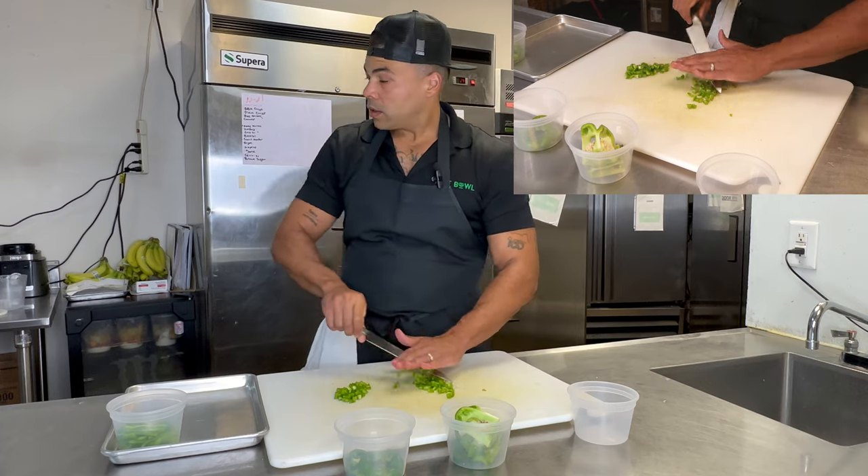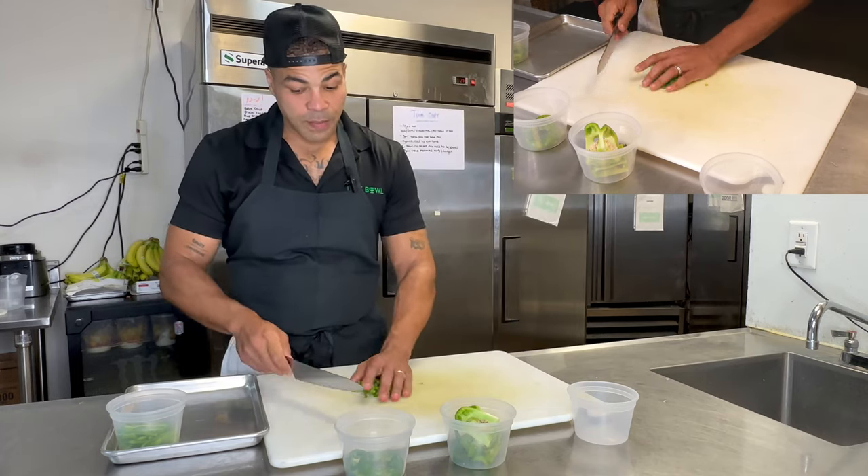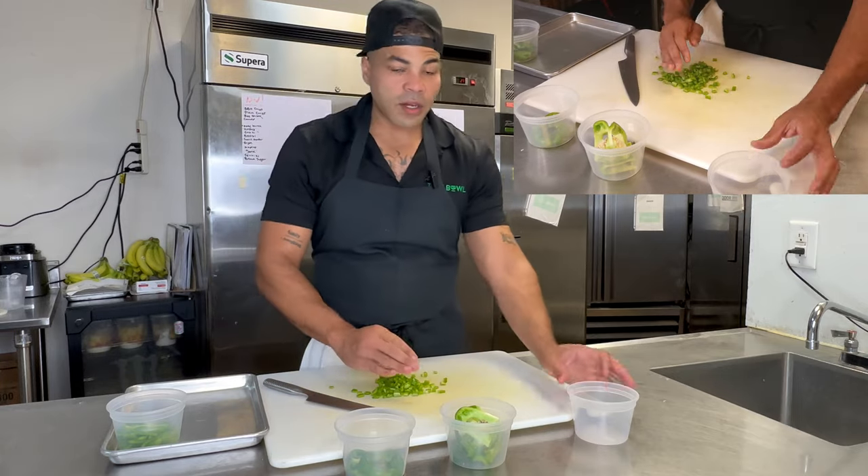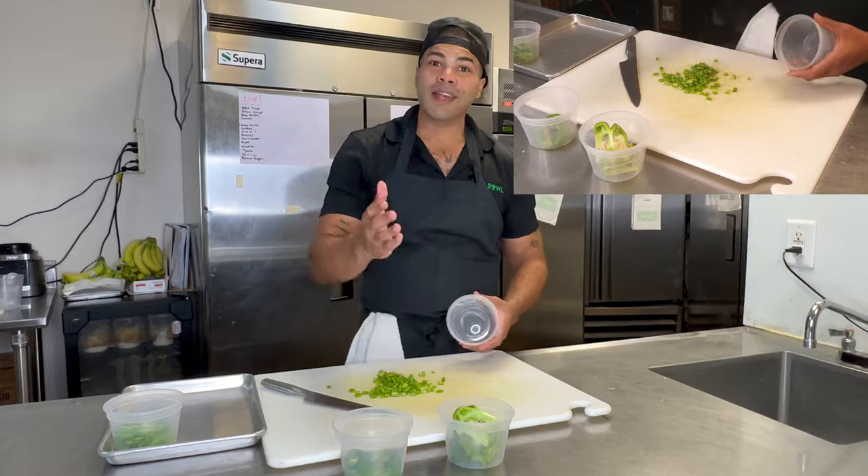So I have diced peppers here. Beautiful product, just like the onions. And we have our container over here that we'll put this finished product in. Thank you.